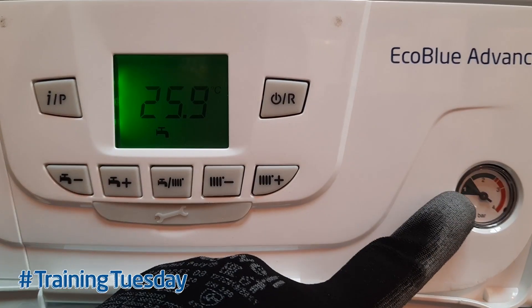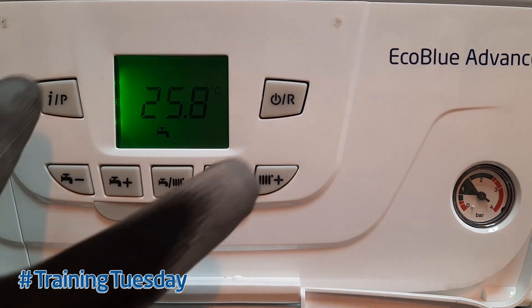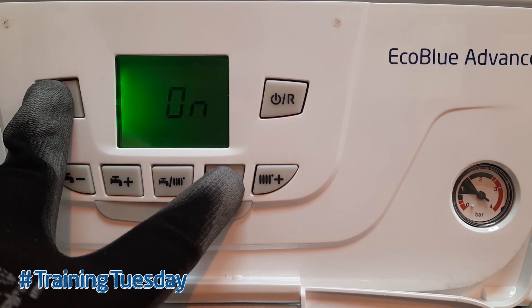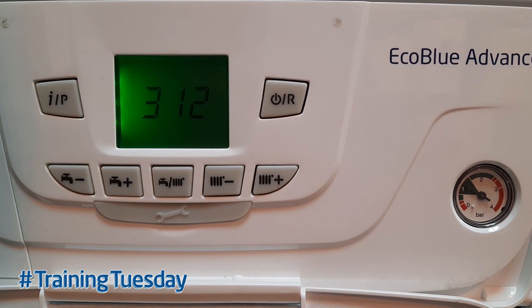As you can see, we've got the boiler pressure just over one bar. An important thing to do — if the boiler has a de-aeration function and we've drained water out of it, we want to get rid of any air trapped in the heat exchanger, which could possibly cause damage. On this particular boiler, the EcoBlue Advance, all we do to enter de-aeration mode is hold the IP button and the radiator minus button together for six seconds. It will then display 3-1-2, indicating it's now in de-aeration mode. Once all the air's gone and we can hear it go quiet and stop gurgling, we can take it out of that mode — or if left, it will stay in that mode for seven minutes and then exit on its own.